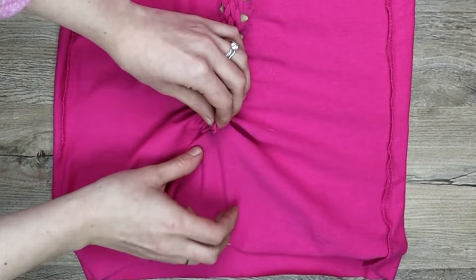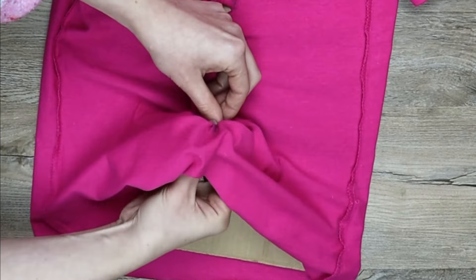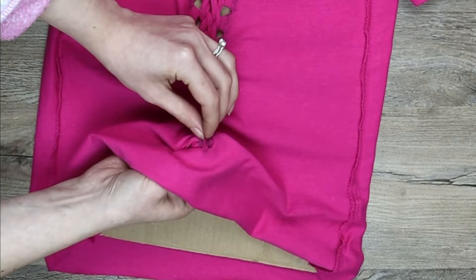Once at the bottom, take your strand and cut it in half. Put one end through the bottom hole, then tie the ends back together inside the shirt.